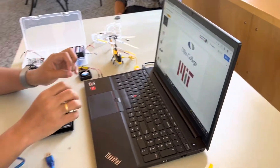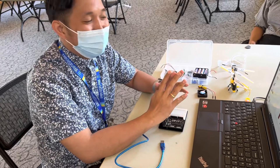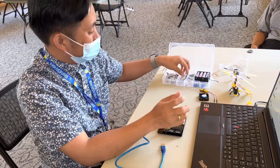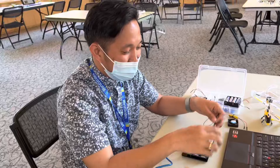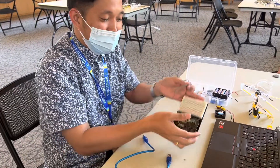Hello everyone, good morning. I'm going to show you how to fly the helicopter using Arduino, controlled by this little guy here.